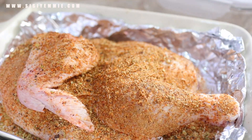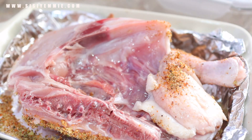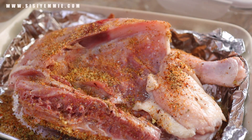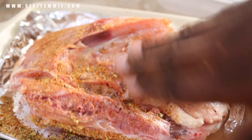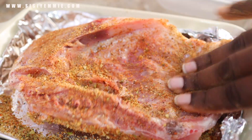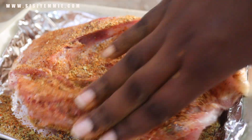When dealing with chicken, make sure you're careful. Once you've used your hands on the chicken, wash your hands with soap and water immediately. Don't carry the hands you used to rub the chicken and start touching things around your kitchen. As soon as you finish rubbing the chicken, go and wash your hands. If you have gloves, you can use them to apply the spice.